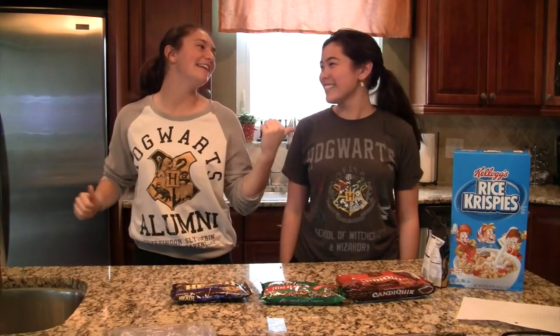Hello friends! It's Maureen and Isabella! Today we will be showing you our preparation for our Harry Potter movie night.